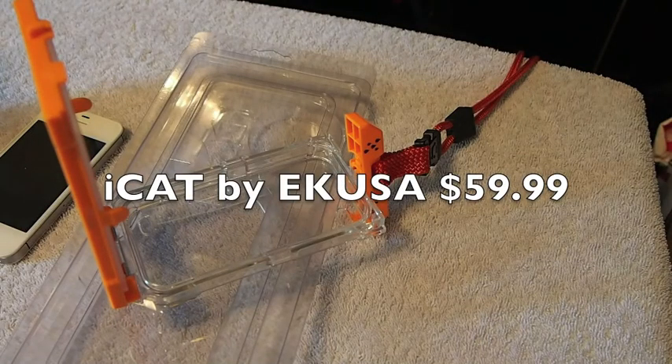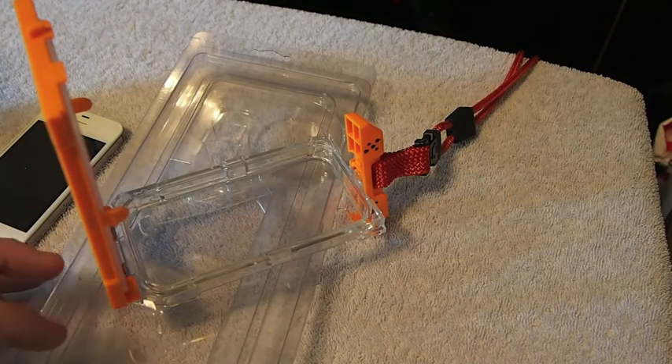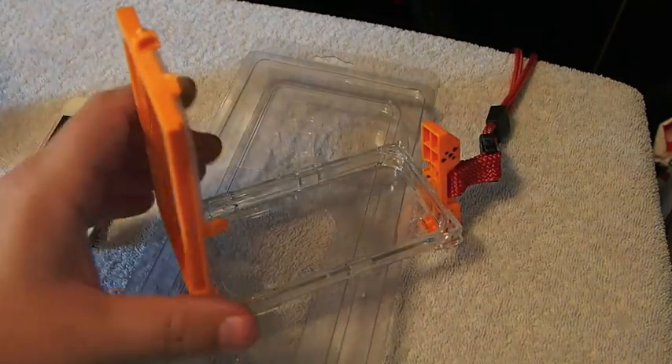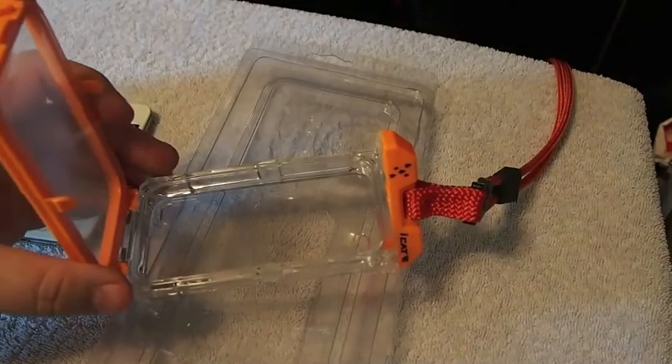Hey YouTube, it's me, it's the iPhoneCaptain. Today I'm going to be doing a review of the iCat. This is a waterproof case that has a lanyard on it that you can put around your neck.